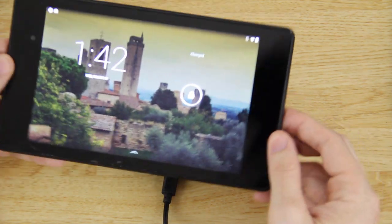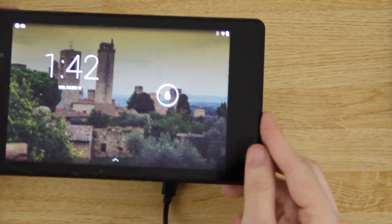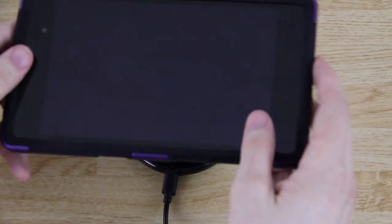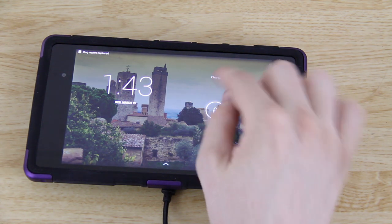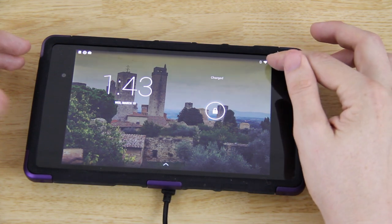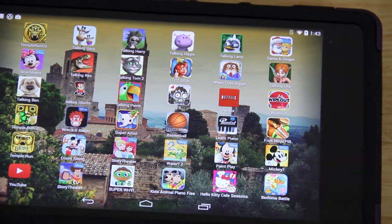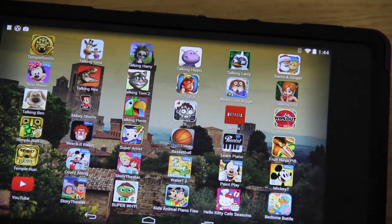So it does charge the Nexus 7. Going to put the case back on and see if maybe it does work with the case after all. We have the case on — set it down on the pad, press the power button — and we do see 'charged.' This charges even with the Dylex case on it. You can also see the little battery symbol indicating it is charging. Lift it away — not charging. Put it down — charging.